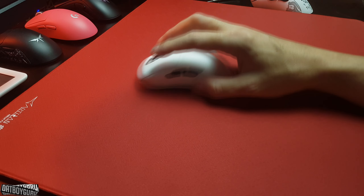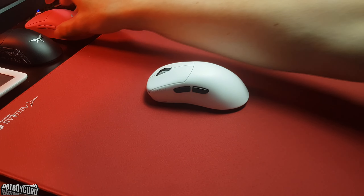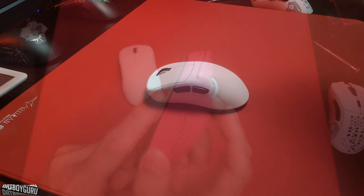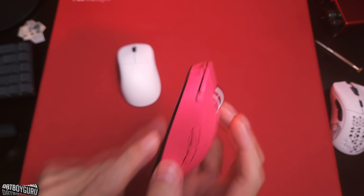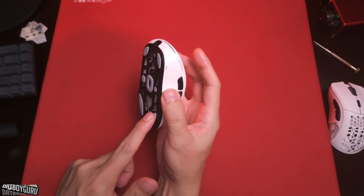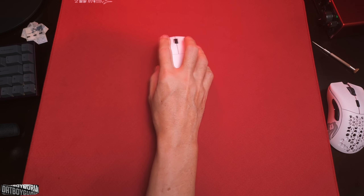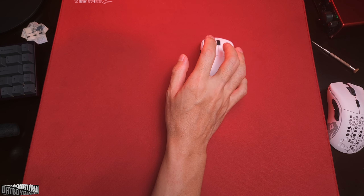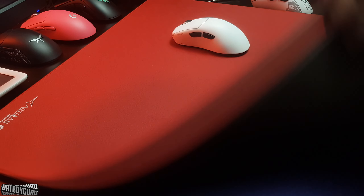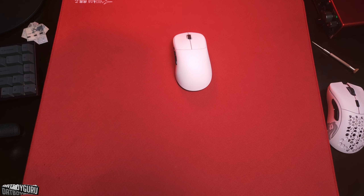The Thorn's skates are slightly smoother than the G Pro Superlight V2. Some manufacturers make their skates very thin — the G Pro Superlight's skates are very thin — but the Lamzu Thorn's seem roughly 1.5 to double the thickness. I feel that's why it works better on the Hayate Otsu extra-soft pad.